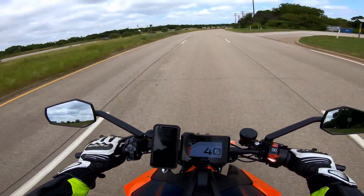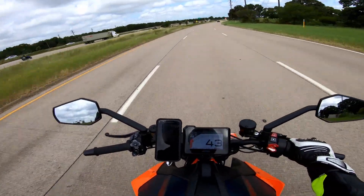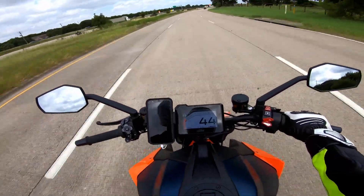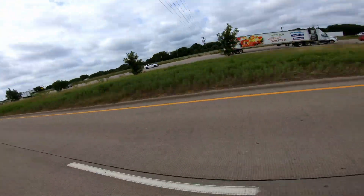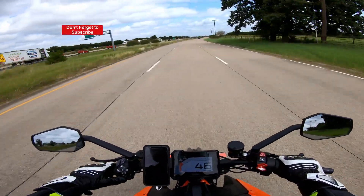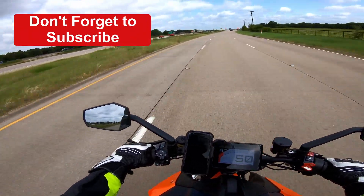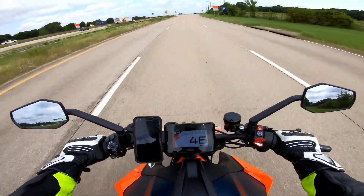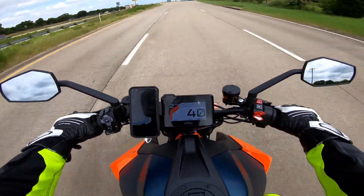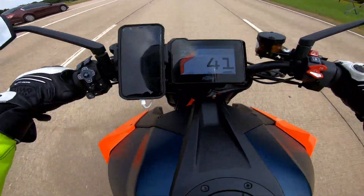All right guys, in today's video we're going to do a little test — we're going to see how quickly the KTM Super Duke R can go from 40 to 80. I think this is a pretty good functional test because that's a good passing speed you might need on the highway to get in front of a car. So we're going to go down to 40 and see how quickly we can get to 80. All right, here we go — we're at about 40 and go.